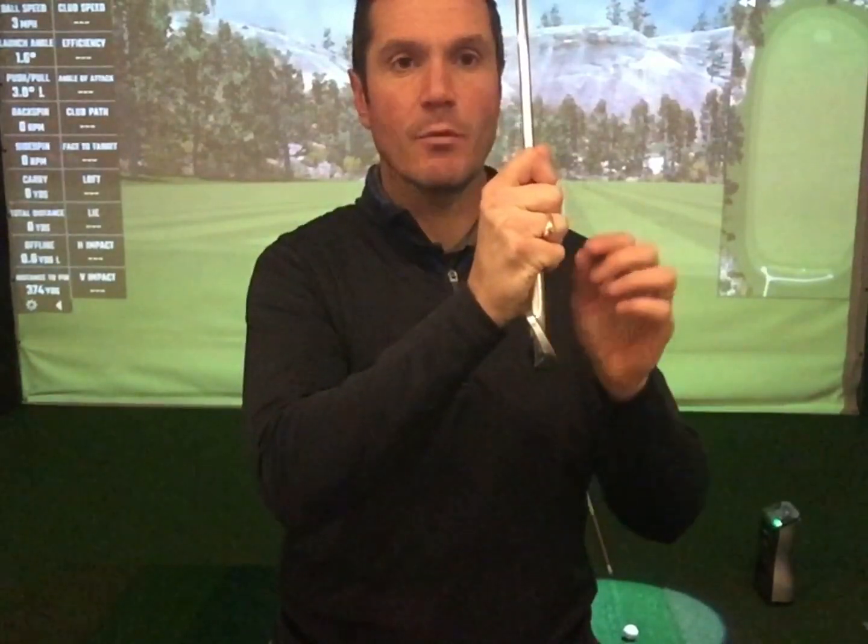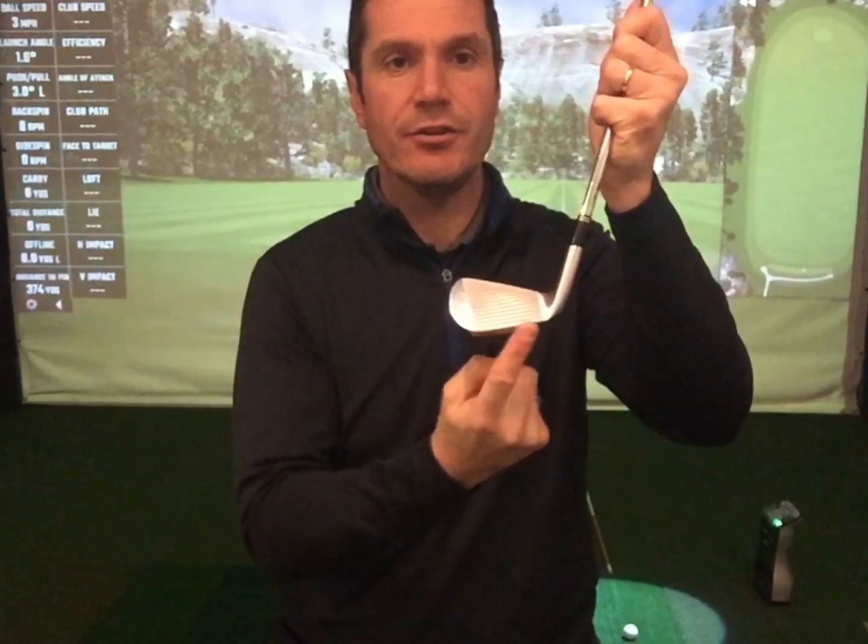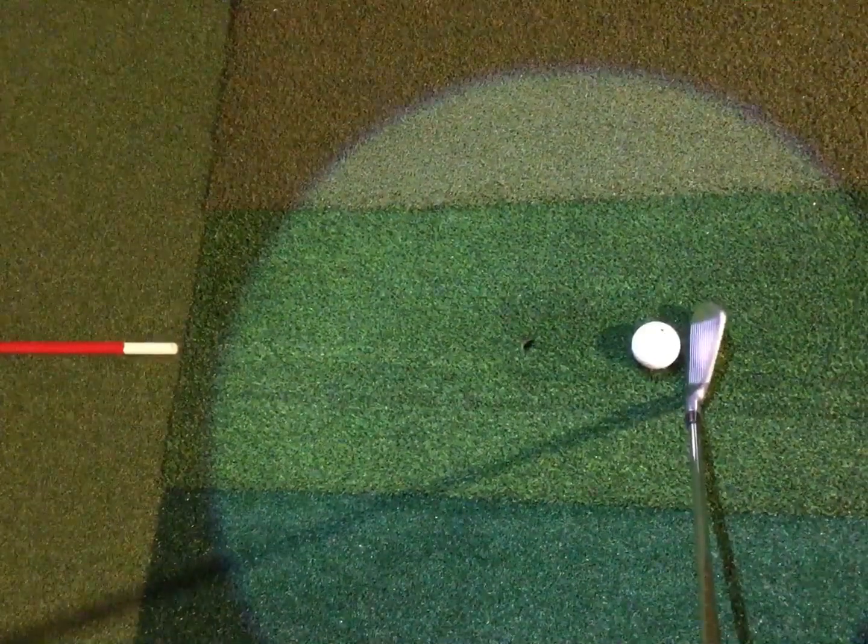First on the list is aim. Aim is primarily controlled through the club face. As we go up through the clubs to the longer ones, 85% of the start direction of the ball is determined by where the club face aligns. But which part of the club face do we aim with? It's the leading edge. The leading edge of the club should be at 90 degrees to the ball-to-target line.